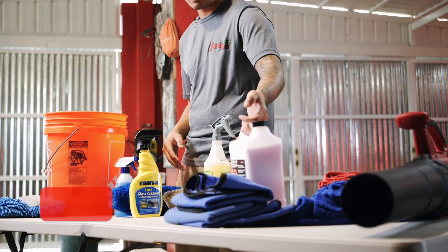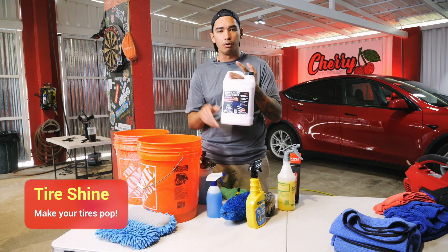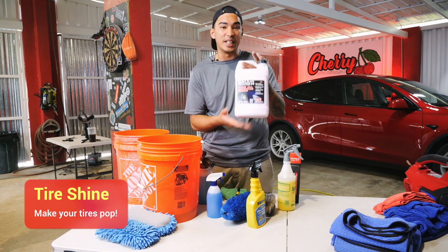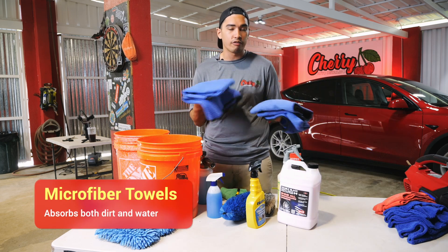Last but not least, you want to get some good tire shine. Tire shine helps dress the tires, makes them nice and shiny — we like to call it the icing on the cake. It's nice and shiny and completes the look of the vehicle. You also need some high quality microfiber drying towels.